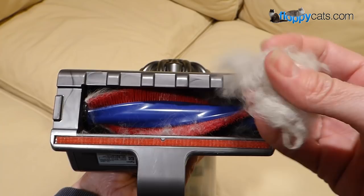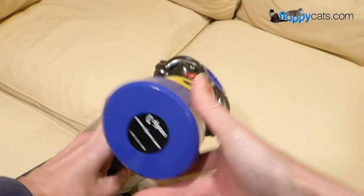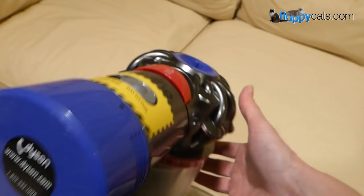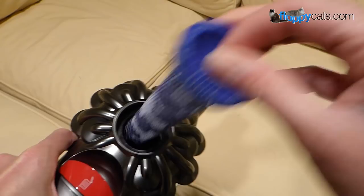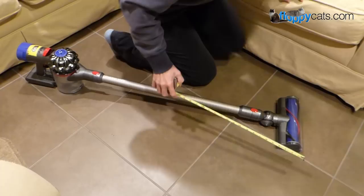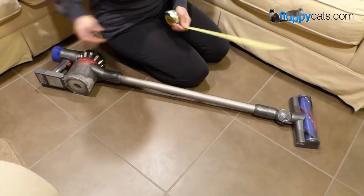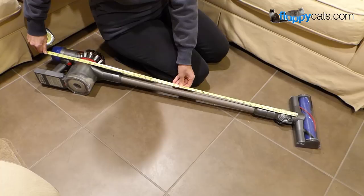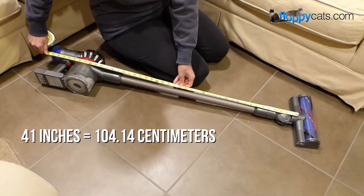There are two filters — one here on the body, and another that just pulls out. Replacements are available online, and Dyson has a website and phone number if you have questions. After my Tineco A10 Hero video, a reader asked how long the vacuum is — she's tall and in the Netherlands. From the trigger handle to the floor it is 41 inches, or 3 feet 5 inches. I'd have to do the metric conversion since I don't have a metric measuring tape.